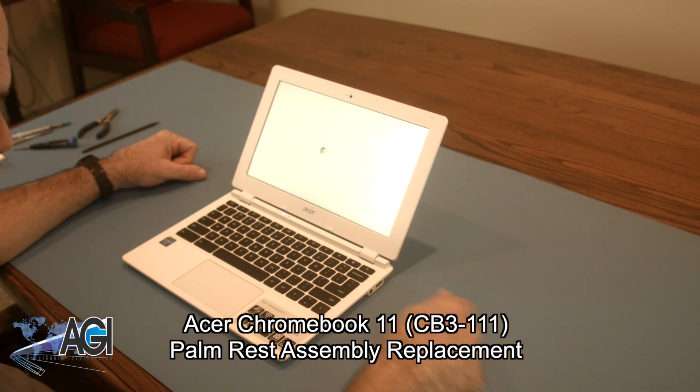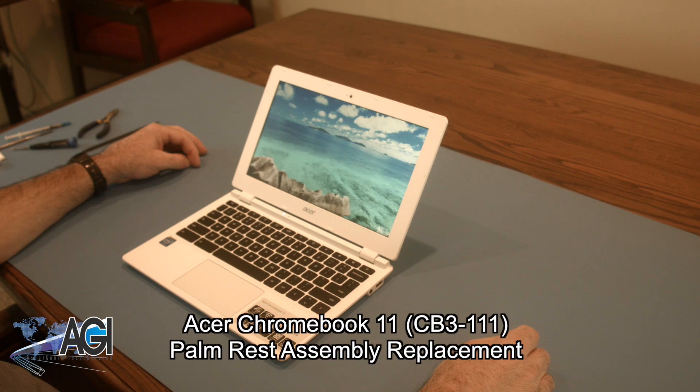Hello. Today, we'll be showing you how to replace the palm rest assembly on an Acer Chromebook 11.